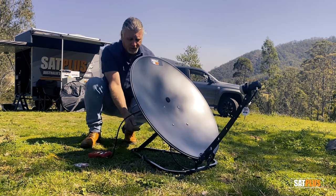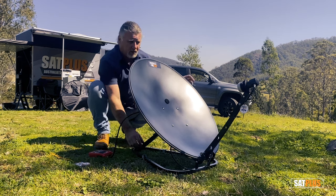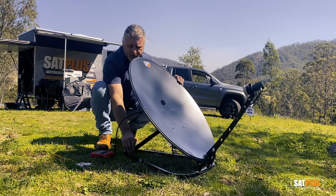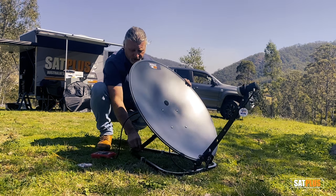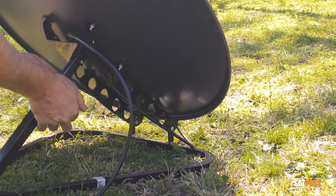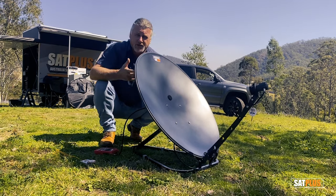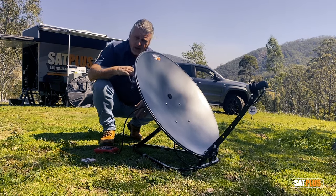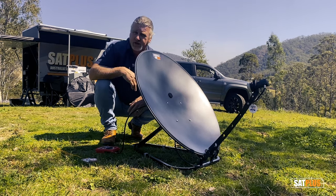Now if the elevation was wrong — say the dish is aiming too high — you rotate across north and get nothing. It's just a matter of adjusting the elevation angle to get your maximum signal. Don't be concerned if you miss it the first time or even the second time. Just make those necessary adjustments and you'll find the signal within a couple of minutes.